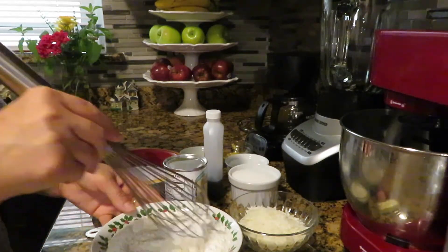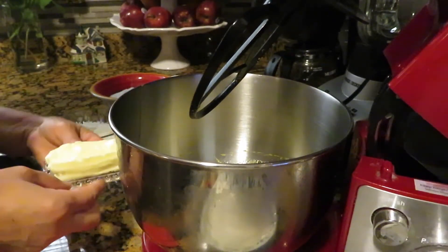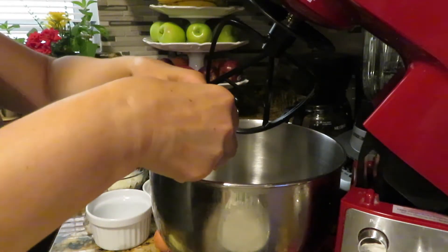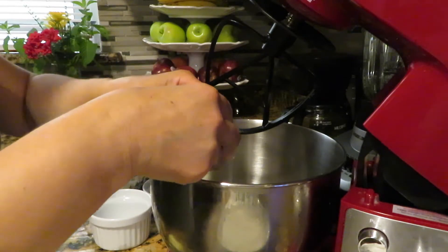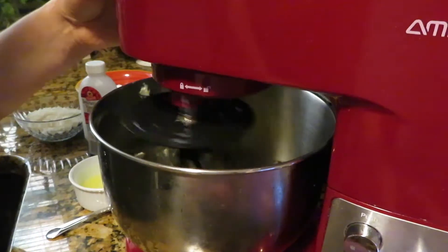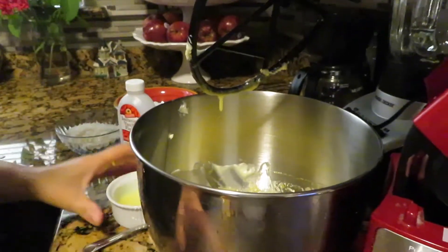Mix until combined. In the mixing bowl, I'm going to mix together sugar, eggs, and butter. First I'm going to start with butter, then add sugar, and mix sugar and eggs until well combined.